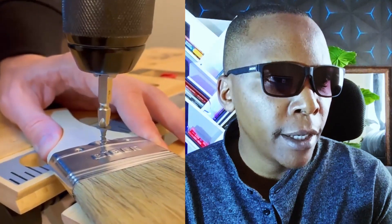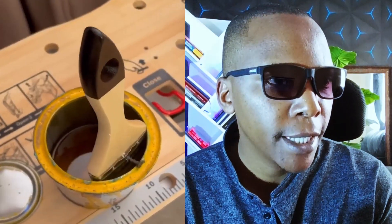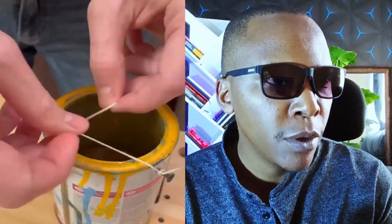For those who are painters and are used to spilling paint, this is how you can do it — with some screws you're able to hold your brush.